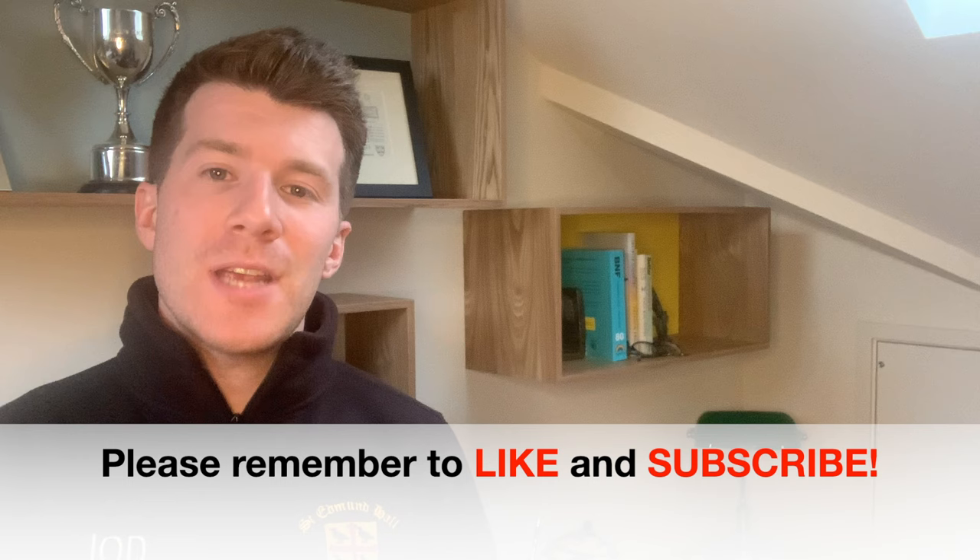Hi, welcome back to Dr. O'Donovan, Medicine Made Easy. In today's video I'm going to take you through a step-by-step demonstration of how to safely wash out blocked earwax at home using an ear bulb syringe. If you enjoy the video and find it helpful, please remember to like the video, subscribe to the channel and share it with your friends and family. So let's get straight into the video.